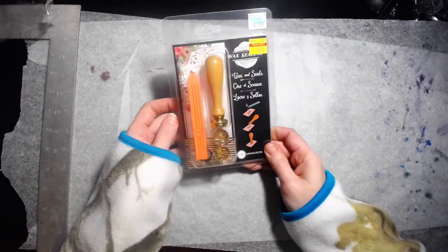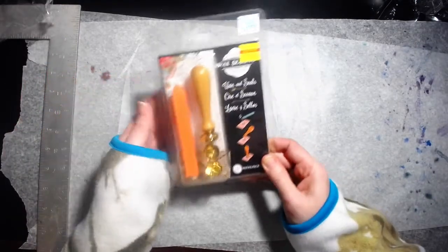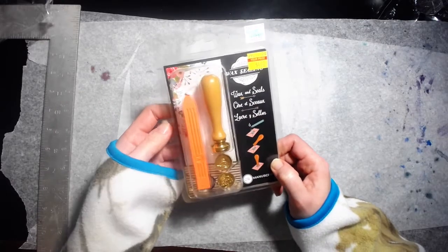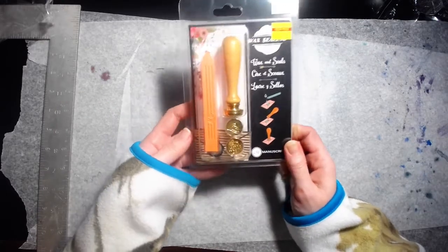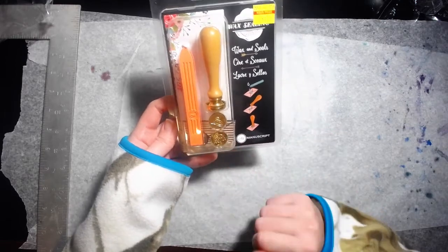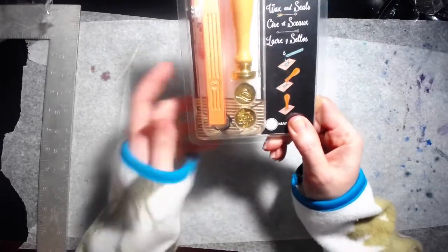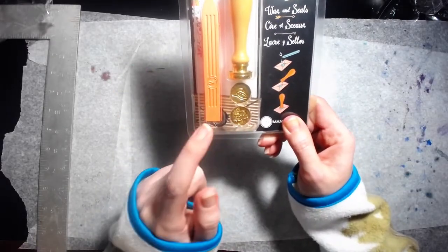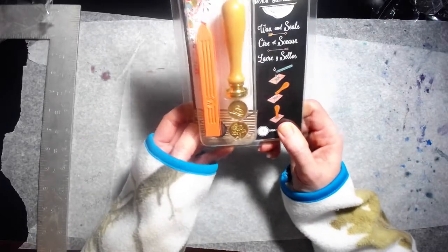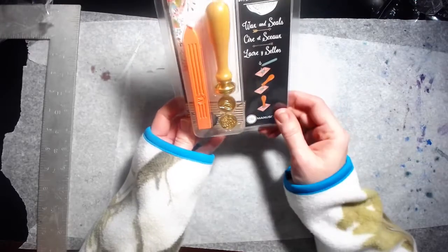My daughter's been wanting some wax seals, so I found this for $4 — it was $15.99 originally. The only issue I have is that all they had were like the wedding seals. It's got wedding rings and what looks like a wedding cake, so I'll need to find some other seals.